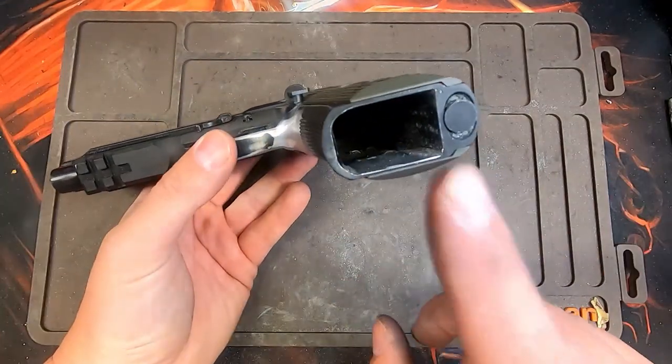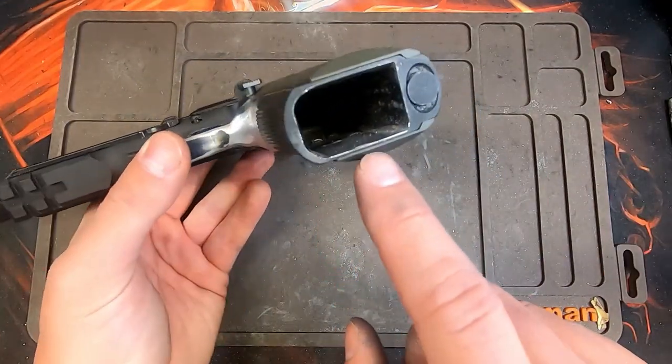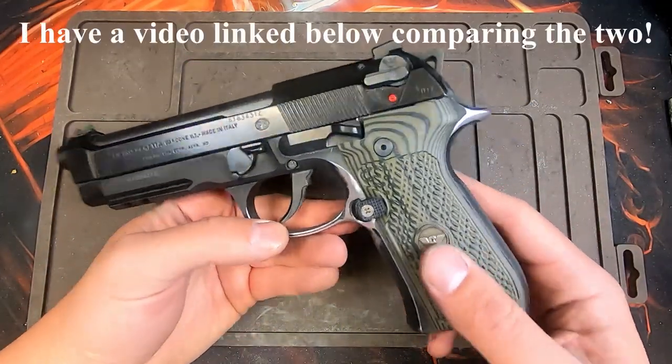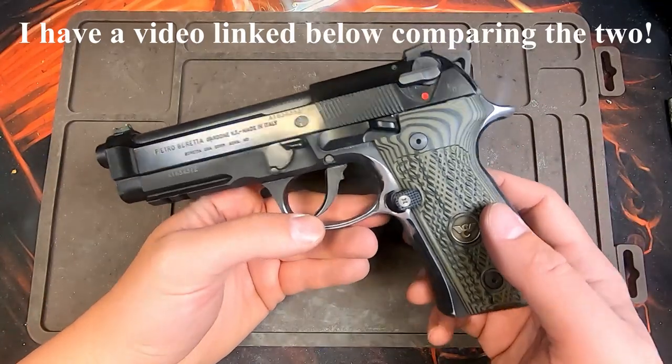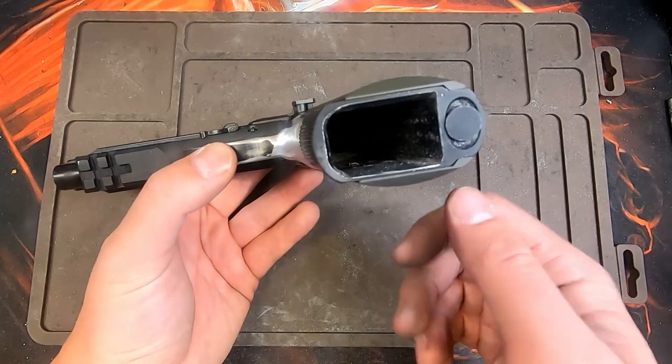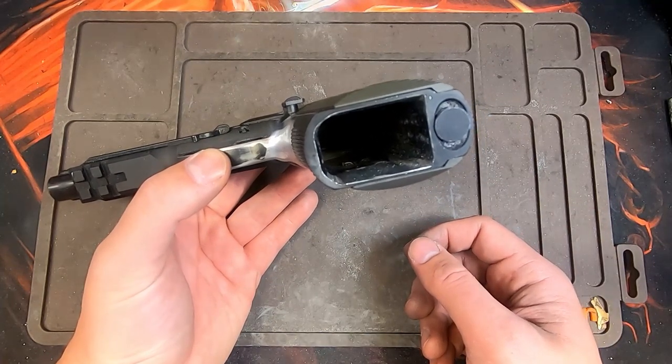The last thing I did was I went ahead and beveled and opened up the magwell. This is a 92A1, not an M9A1 — the M9A1s have a beveled magwell so you don't have to do that. But on the 92A1s you do if you want a wider mouth opening to make your magazine reloads a little bit easier.